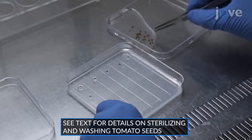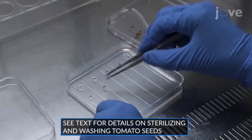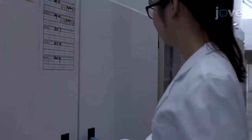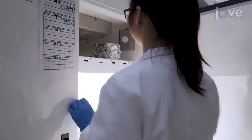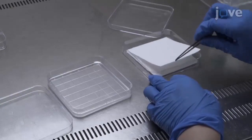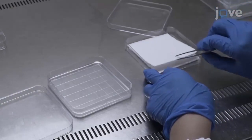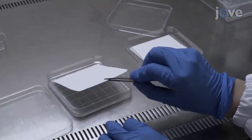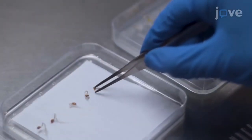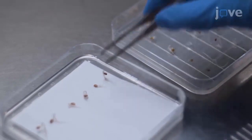After sterilizing and washing the tomato seeds, transfer them to half-strength Murashige and Skoog Medium without sucrose. Keep the seeds in the dark at a temperature between 25 and 28 degrees Celsius for three days. Place autoclaved 8.5 square centimeter filters inside nine square centimeter petri dishes containing half-strength Murashige and Skoog Medium, and place six germinated tomato seeds on each plate.